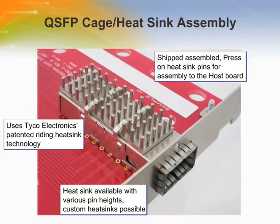The riding heat sinks are designed for thermal dissipation and available in various fin heights. In applications where heat dissipation is necessary, a heat sink can be used. Choose a heat sink that meets the needs of the specific application. These heat sinks are designed to be attached to the cage assembly using a clip.